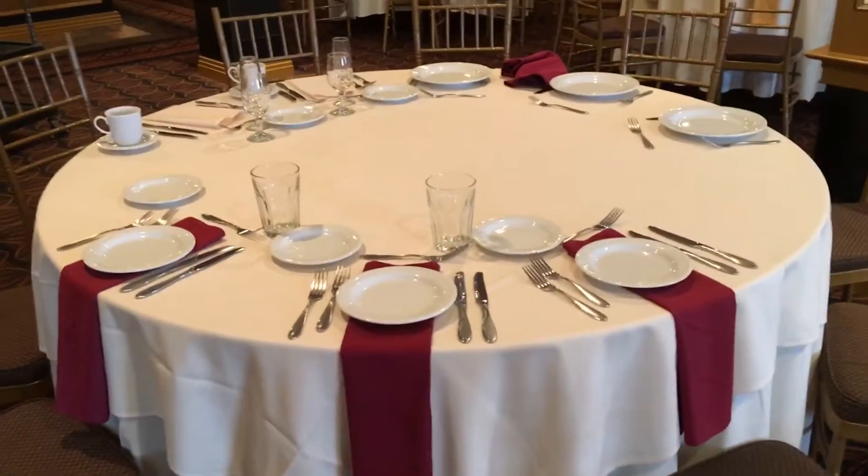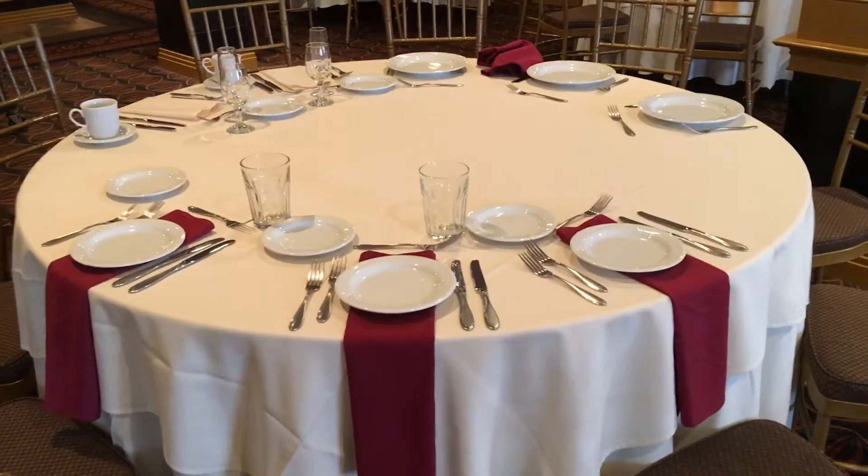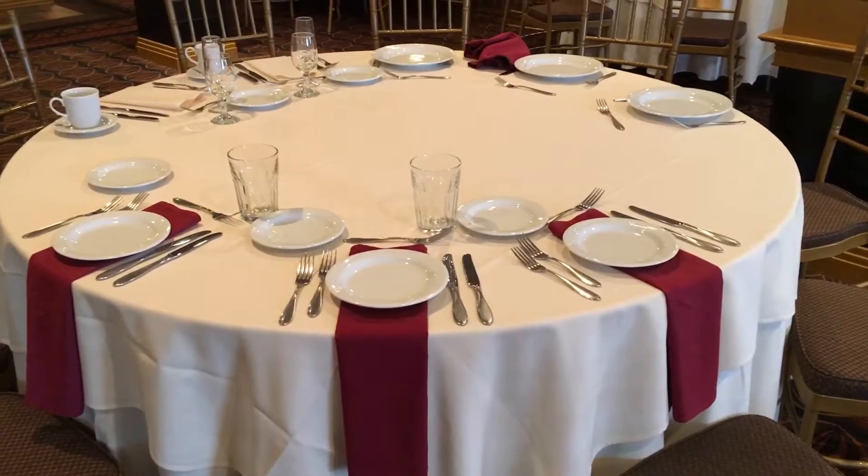Welcome to our training video on how to clear a plate served or buffet style meal. John Collette has graciously volunteered to be our server for this evening. Please notice that other than being in full uniform, he has his bib up to protect his white shirt.